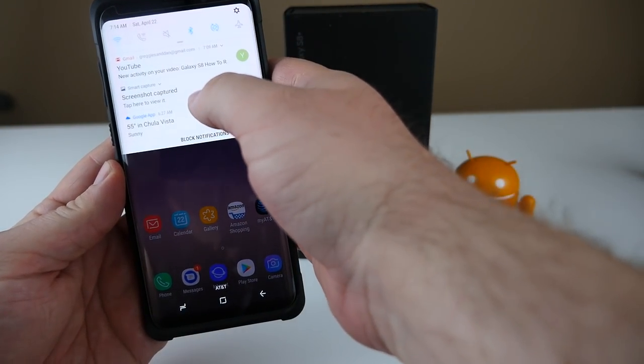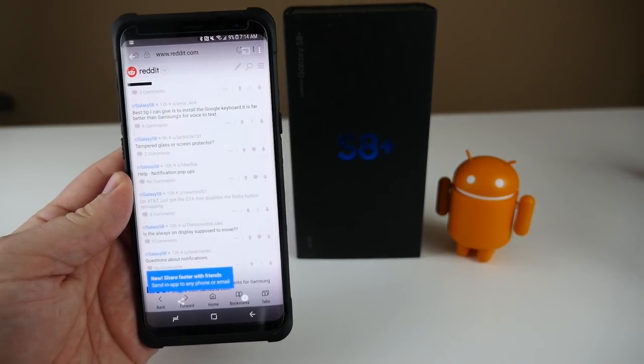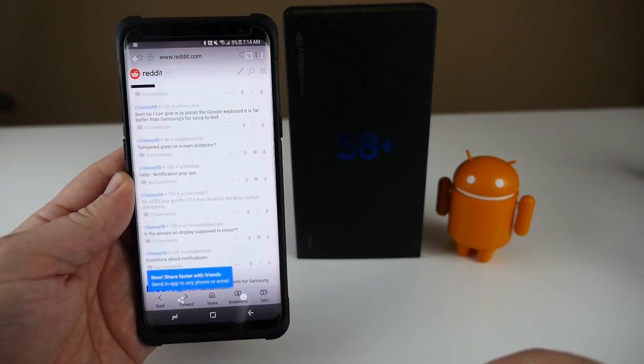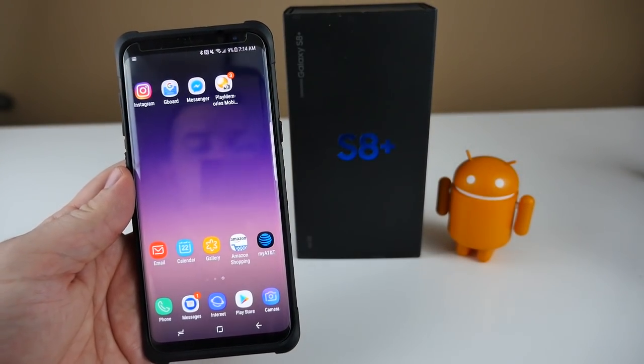Hit the home button, swipe down from the top, and you'll see 'screenshot captured' — so that's how you know you took a screenshot. That's one method, very easy.